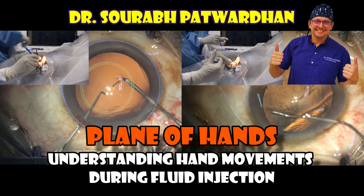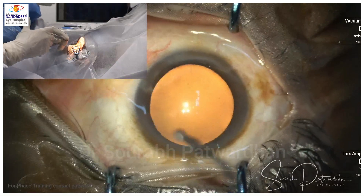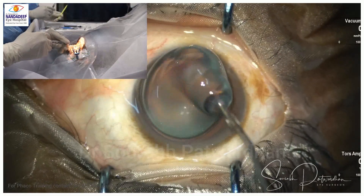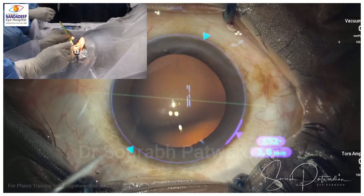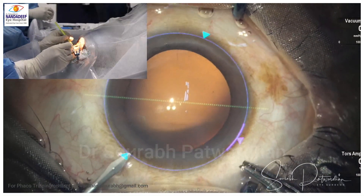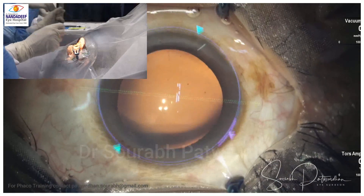Let's do some spying on the hand movements of this surgery. It's very important during phacoemulsification, or for that matter any surgery, that we study how the hands are moving. When we are doing microsurgery under the microscope, many times our hand movements are in our blind spot — we are not exactly sure how our hands are placed around the patient's eye.